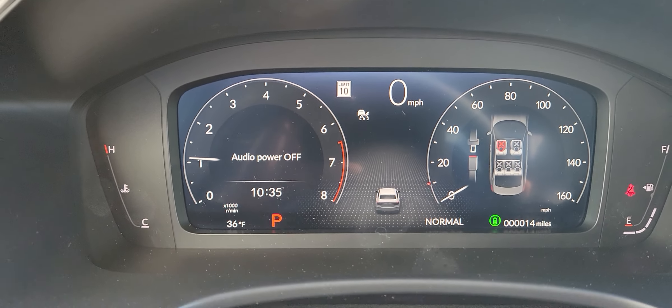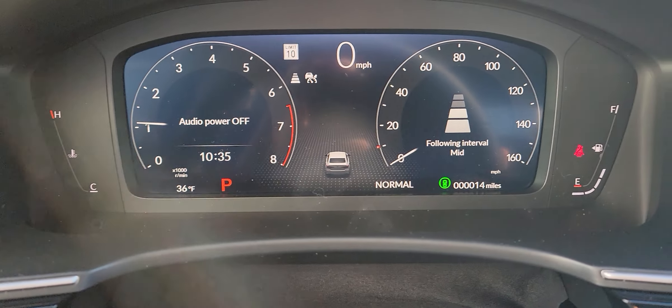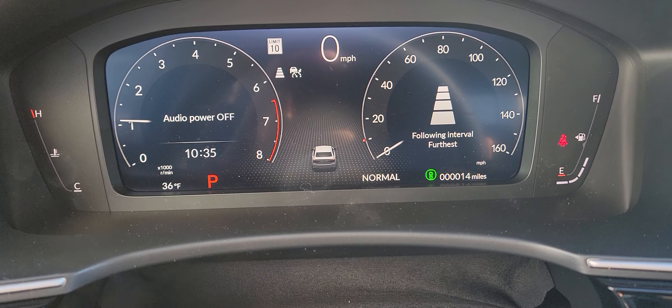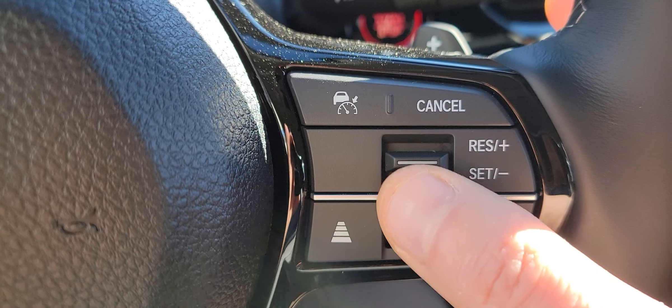See those bars there? So I click it again — three, two, and then down to one. So I'd set how many car lengths I want, and then once I'm driving, I'd click set, and I go up one, down one, and it'll track the car lengths in front of me.